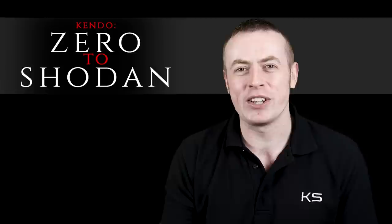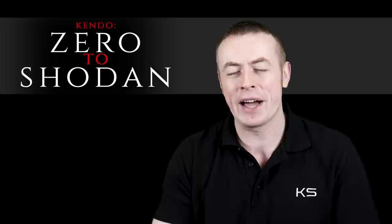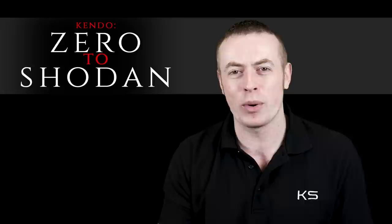Through this video series, I want to take you through everything you need from day one right through to the day of your first Dan exam. We'll be starting at the very beginning, starting with the basic movements, stances, reho, manners, etiquette, as well as going through all of the techniques and practice methods that are required for getting you to the level to get your first Dan.